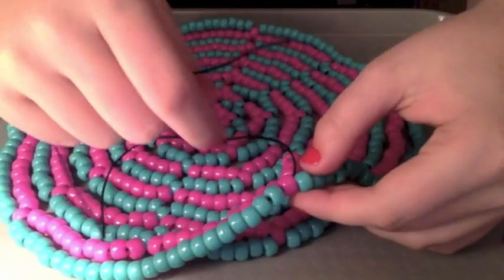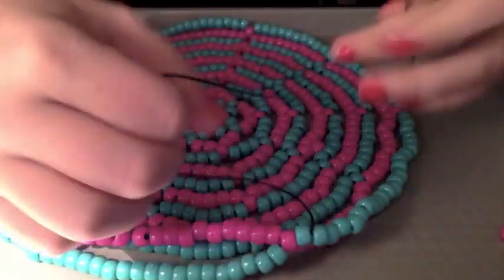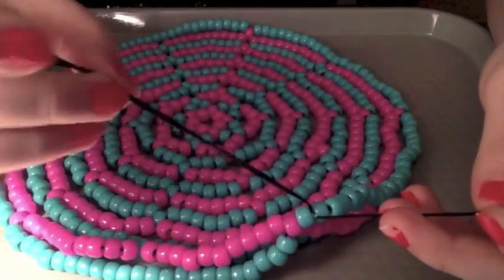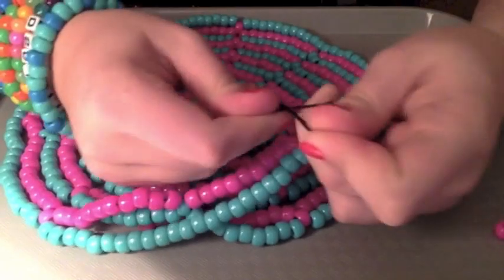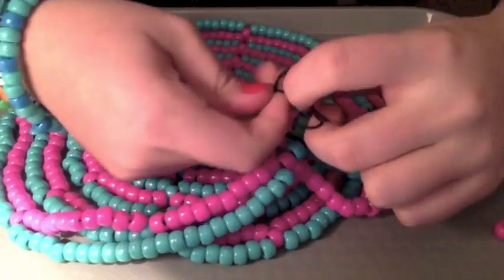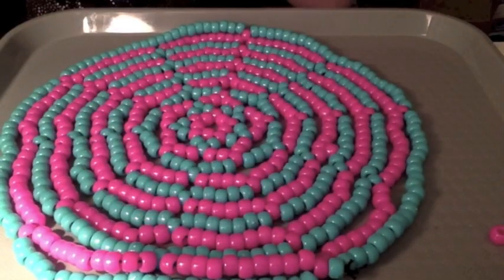Now all you have to do is tie it. How I tie it, is I kinda just thread it through one more bead and pull it through, and then I just go under the bead, kinda pull it up through it - so it's kinda like this - so you have a loop and a string. And then I just take it and cross it over and tie a knot like that. I find it stays really well. And then I recommend doing like three to four knots, just to make sure it stays and it doesn't break. It really sucks if your beanie broke. And then just cut off your extra string. And then you'll have a finished beanie.